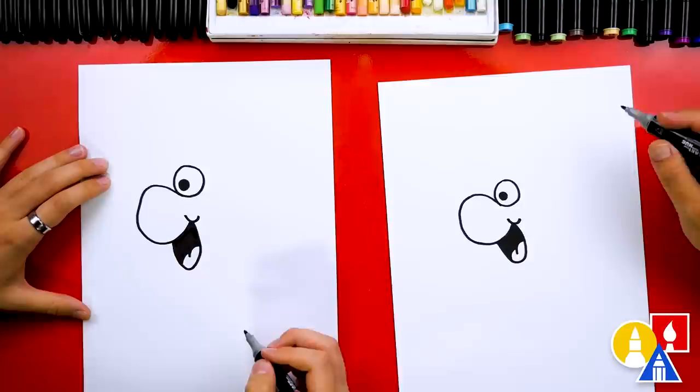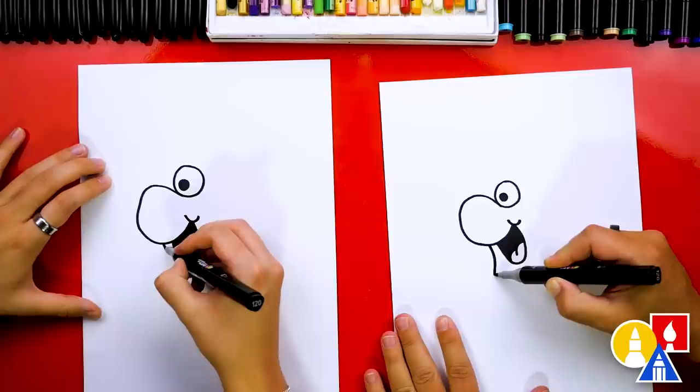Now let's start on the body. We're going to start right here underneath the nose and draw an S curve — curve down, then curve out, then curve back the other way. What's your favorite flavor? I like all of them, but I think my favorite is the Nerd clusters — it has all the flavors and also the chewy part in the middle. Yeah, that's the best part.